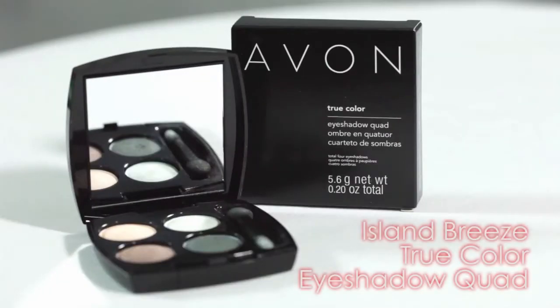Hi everyone! I'm here today with a video that's the first in a series on the Avon True Color Eyeshadow Quads. This video is on the Island Breeze collection.